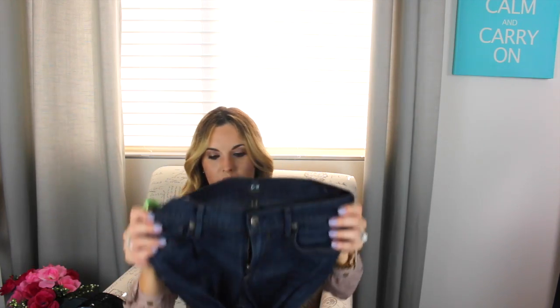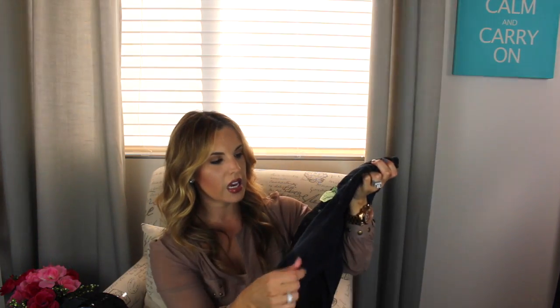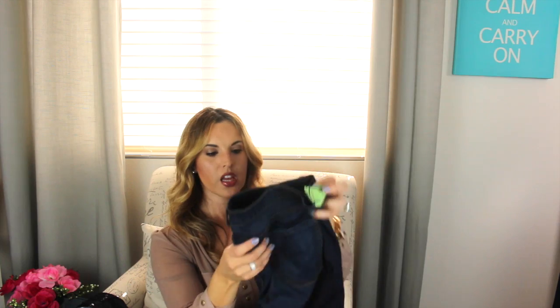This pair is also Citizens of Humanity. These ones were $7.95 and they're more of a skinny jean. It's like a dark denim — it doesn't really have a fade, it's just dark, like a true skinny jean. These fit really cute and the fabric is super soft. Some denim is really thick but I like that worn-out denim feel, and this is just super soft. I got these for $7.95.